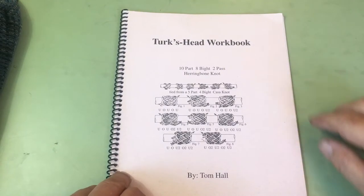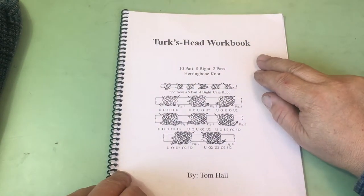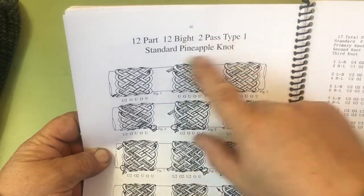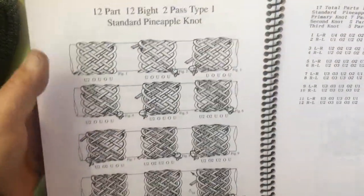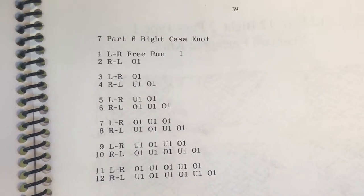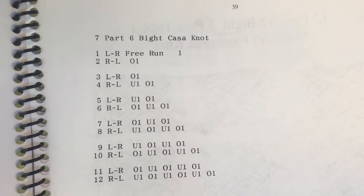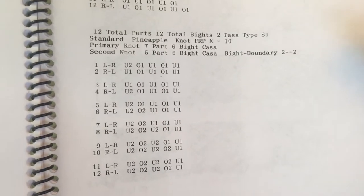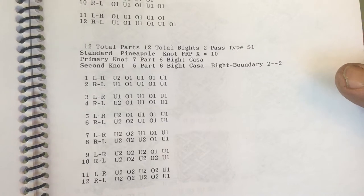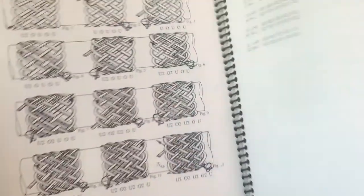In our last video, we used the Turks Head workbook to tie a 12-part, 12-bight, 2-pass, type 1 standard pineapple knot. We used these two run lists. This was the primary knot, which was a 7-part, 6-bight Casenot. And then we tied a 5-part, 6-bight Casenot inside of it to make this pineapple knot.